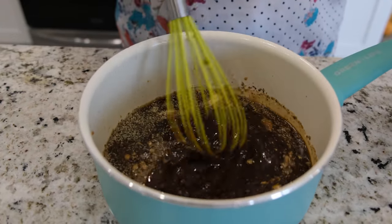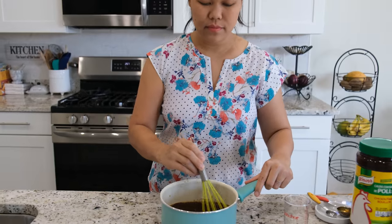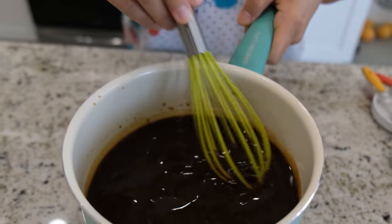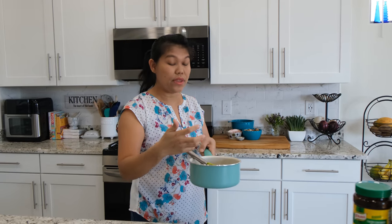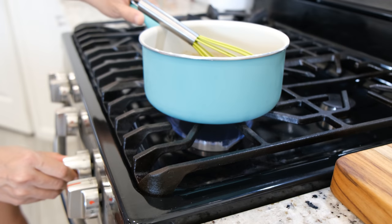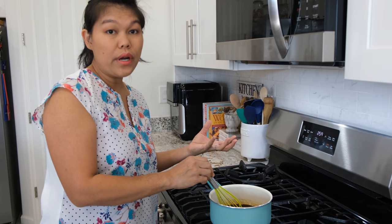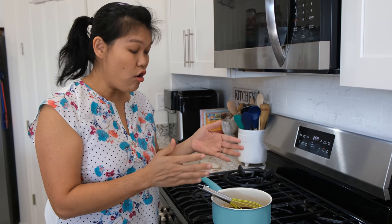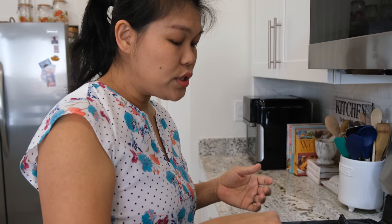I'm going to mix them until everything combines a little bit before we go cooking. Now all the sauce and mix will combine with all the sugar and powder. We're going to put this on the stove and let it boil so everything can keep longer. I'm going to turn on the stove to medium heat and bring the sauce to a boil.